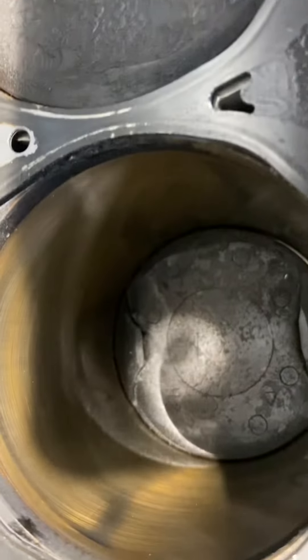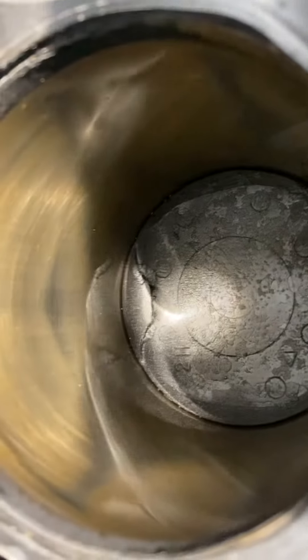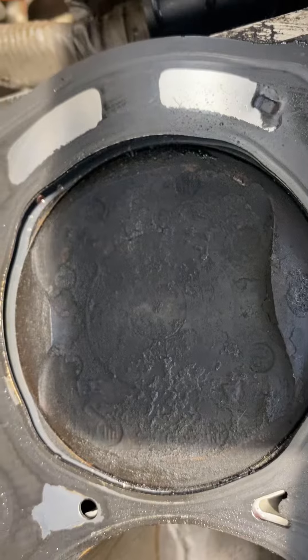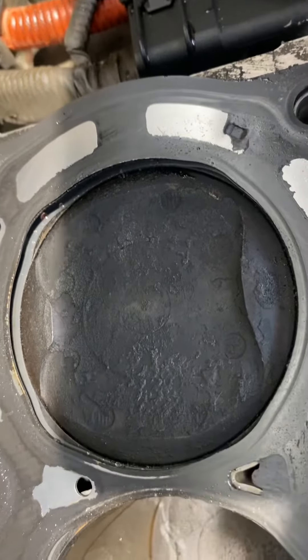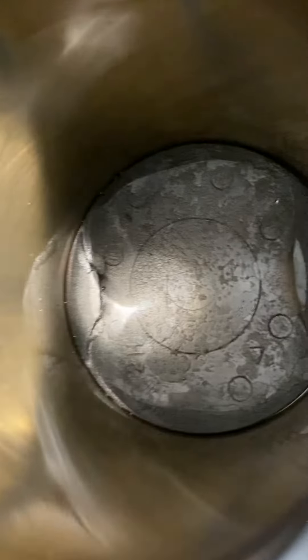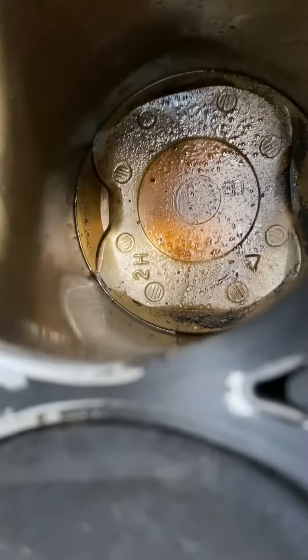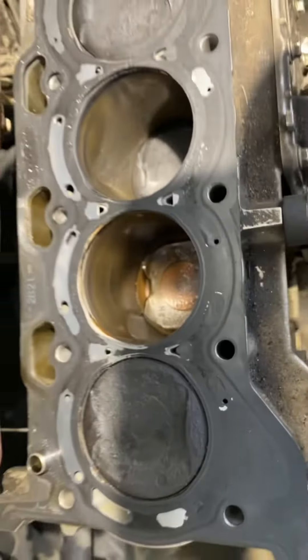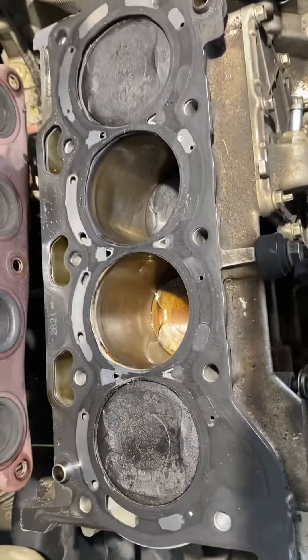And that cylinder number three looks pretty good. And cylinder number four — there is no coolant in it. Cylinder number two — I was getting a misfire on cylinder number two because a lot of coolant was getting in there.